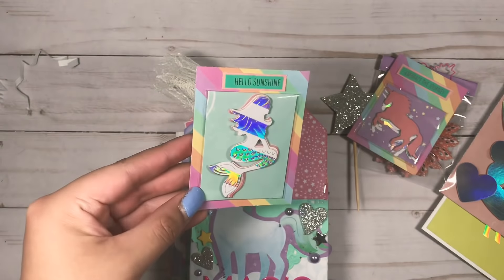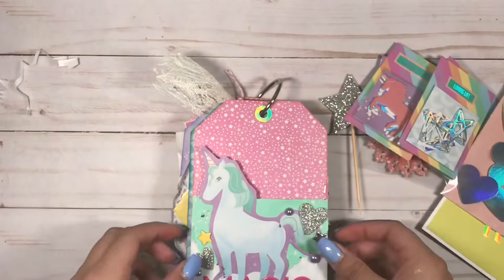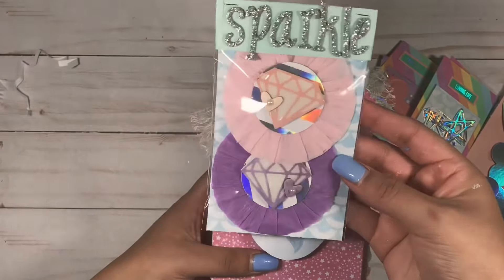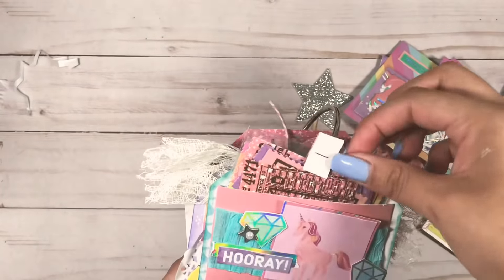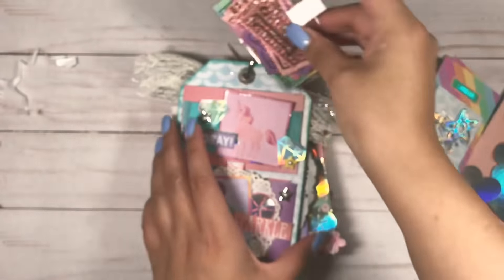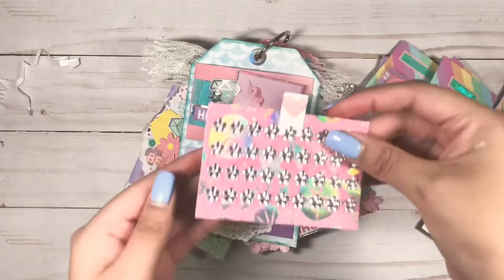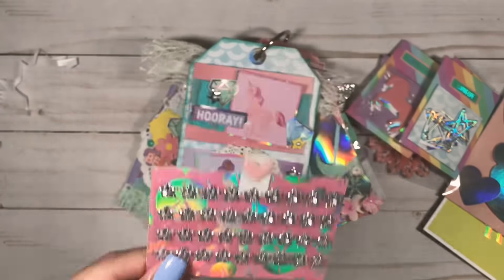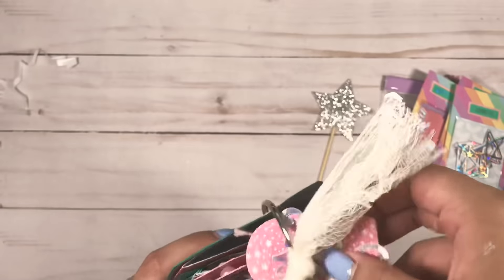I die cut some mermaids, diamonds, and stars. I made some rosettes, and I made some tickets using the Tim Holtz die set and stamp set that I recently picked up at Crafts Warehouse. In this pocket I made a little tab to hold some gems - I thought these are really pretty. That was the last pocket, and in the back it just says 'made with love.' So yeah, that's my first little project.